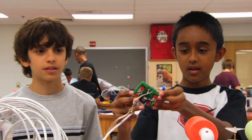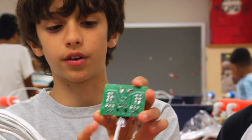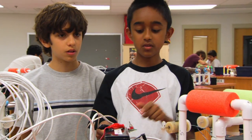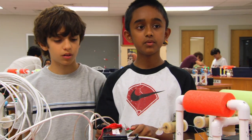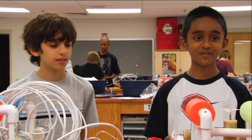We had to solder everything on the back. You can see all the soldering we had to do. One of them is for making it go down, and one of them is for making it go up. It was really fun putting it together. I just can't wait to see it go in the water. We just hope it works.